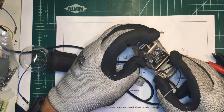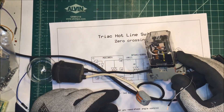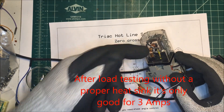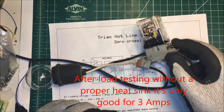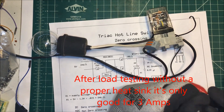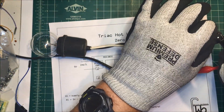I bolted the triac onto the metal bracket that the coil was mounted to, so there's a little bit of a heat sink there. Since this is good for 40 amps and I'm only going to use about six, it should work just fine. And it works with the five volts.